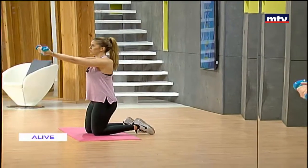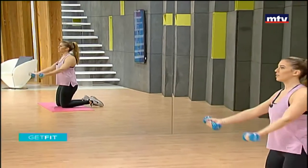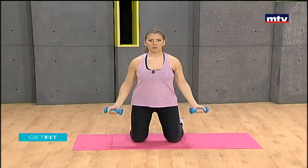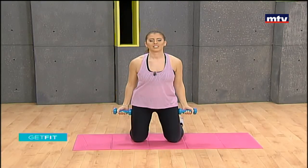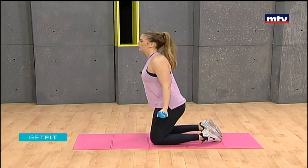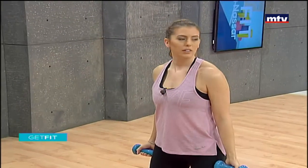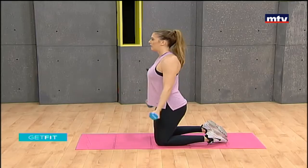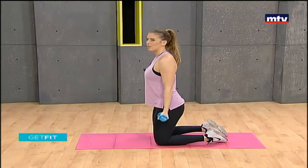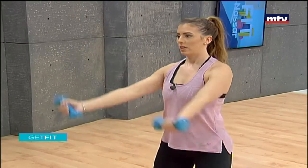We're working our shoulders. To see more exercises for your entire body, you can download my free mobile app by searching for Start Living Right as one word in your smartphone store. Let's also face the mirror — lift to the front and take it back. Keep your shoulders rolled back and raise. Let's do two more: one and two.